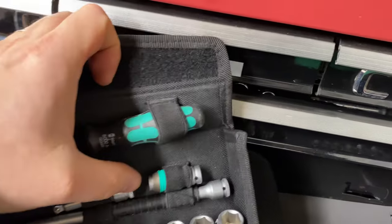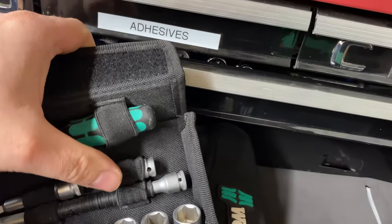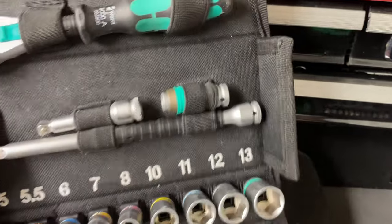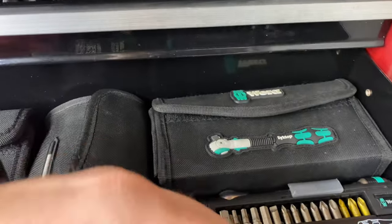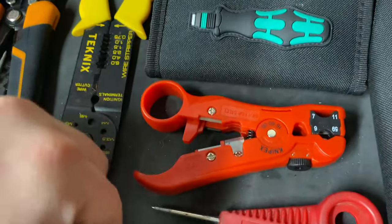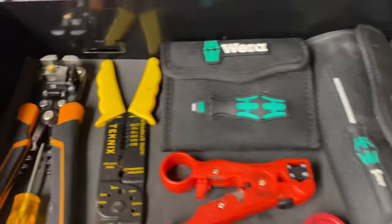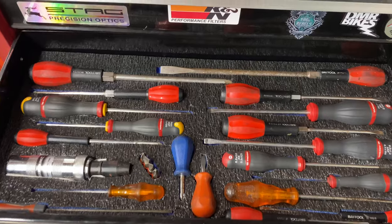This Wera set is quarter-drive and has little inserts — an adapter to go from the hexagonal screwdriver bit driver onto a quarter-drive ratchet. It's a handy little kit. In this drawer I've also got wire strippers and similar tools. I might make an insert for this drawer, but it's okay as it is. I made one for my screwdriver drawer as well.